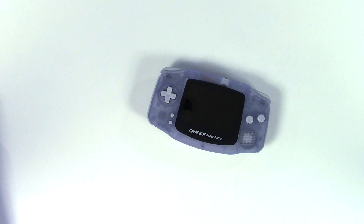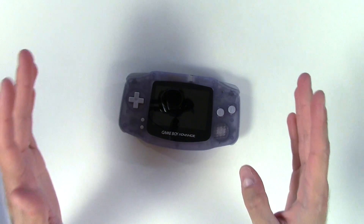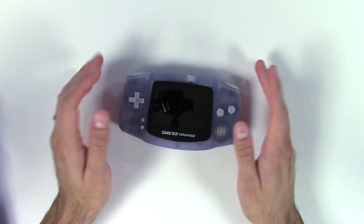Hey everyone, it's Colin. One of my most popular videos so far has been my series about installing a backlit screen in an original Game Boy Advance. It's generated a lot of questions as well.